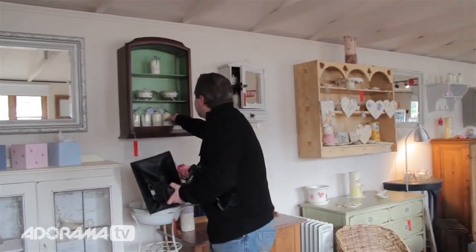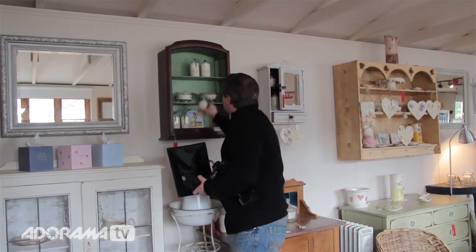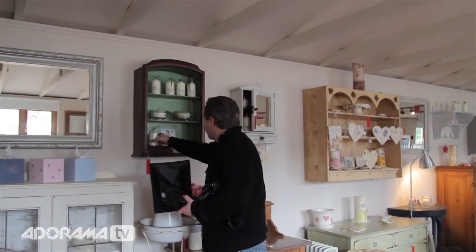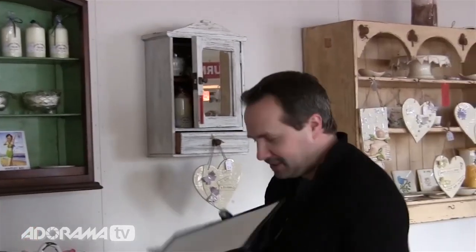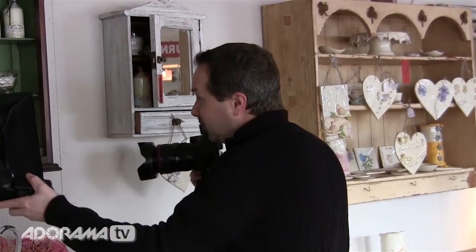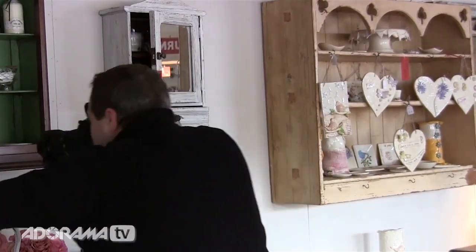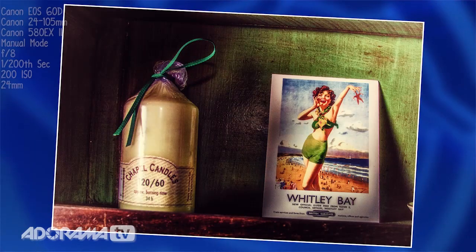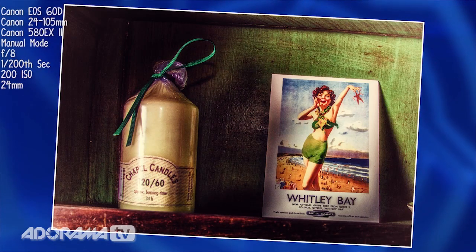What else have we got here? Four candles. Okay so we'll move three of the candles and leave just one — there's a nice little scene in there. Let's come in again; I'm going to use my soft box just to put a bit of side lighting in. Yeah, that's a lovely little scene again — nice soft lighting coming from the soft box.